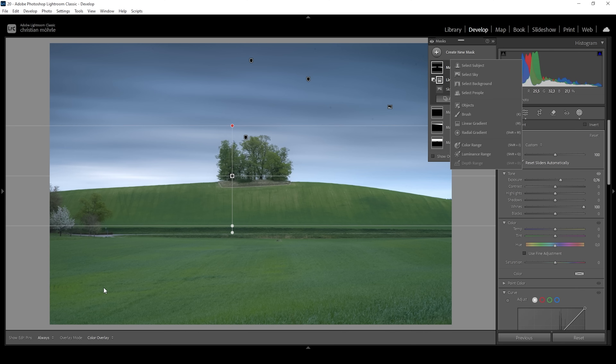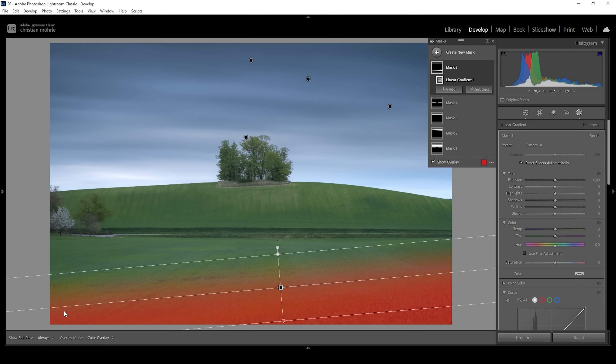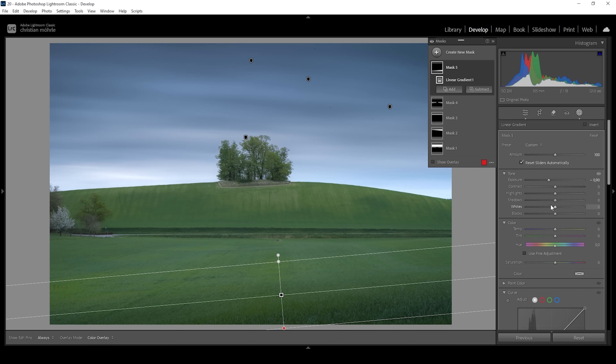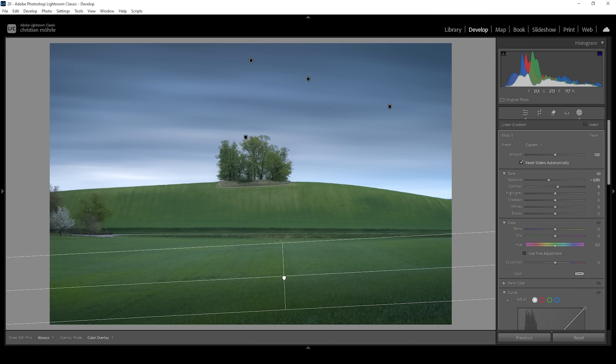Since there's not much going on, we can use simple linear gradients. I'm going to create one and create shadow in the very near foreground. I'm tilting this linear gradient a little bit just to have a more natural looking shadow effect. What I'm going to do is pull down the exposure — we could also bring up the contrast a little, giving this area some more punch. I think this shadow area is a little bit too small, so I'm going to bring up the rate of the linear gradient a bit like this.